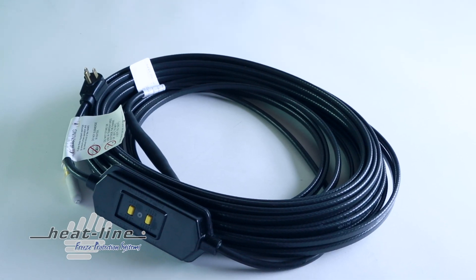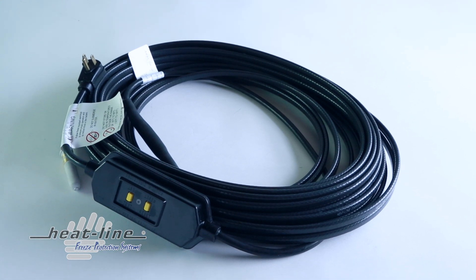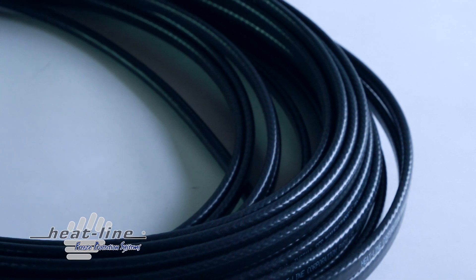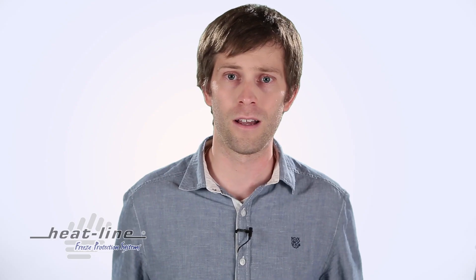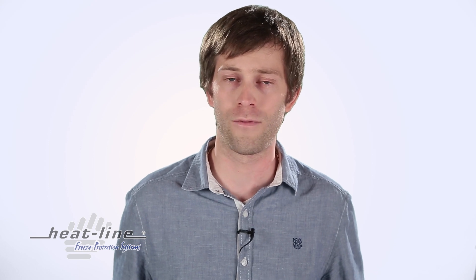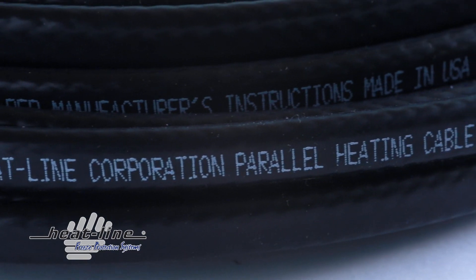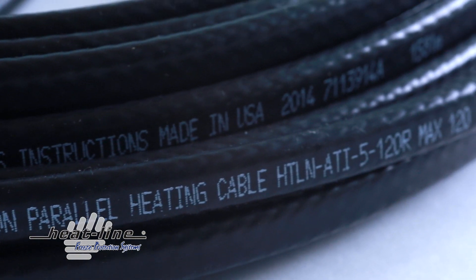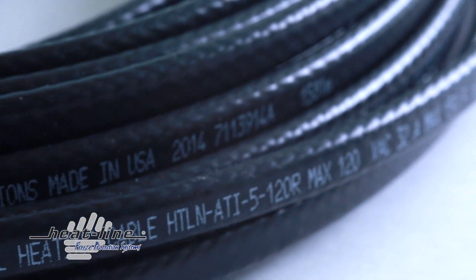The Paladin heating cable is fully approved by CSA for installations throughout North America to meet or exceed Canadian and USA standards. The Paladin system has a 5-year warranty with an optional 10-year warranty available. Available lengths range from 10 feet to 120 feet in 120 volt and 10 feet to 240 feet in 240 volt.